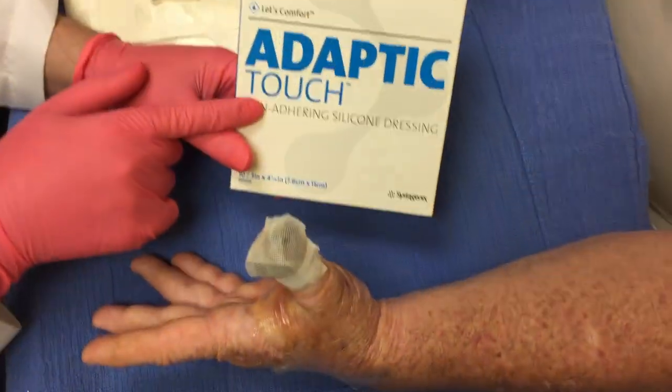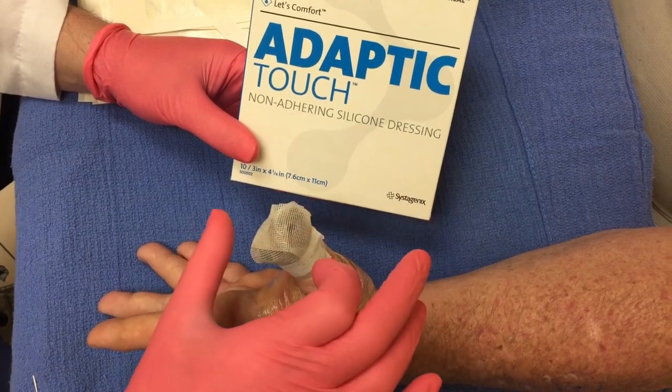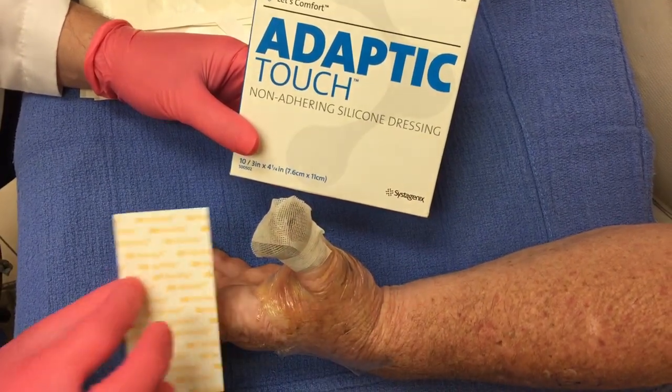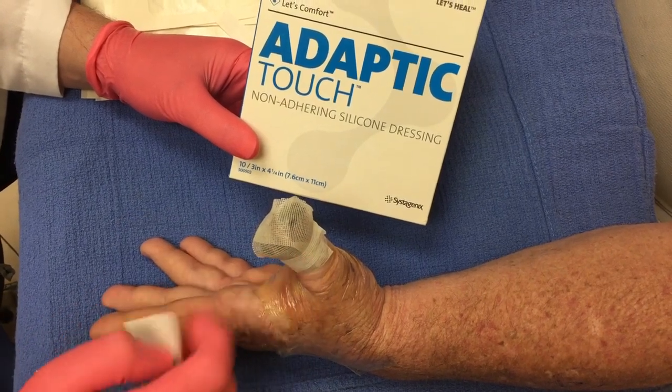I used the Adaptive Touch — it's silicone. I cut it in half, put it both directions, and then secured it here with the half-inch Steri-Strips around the base.